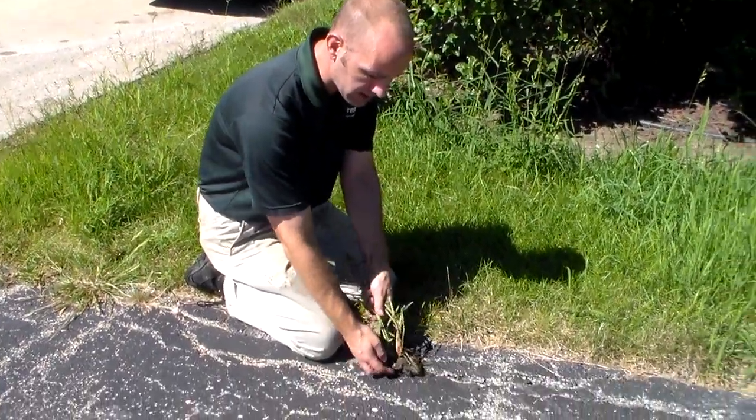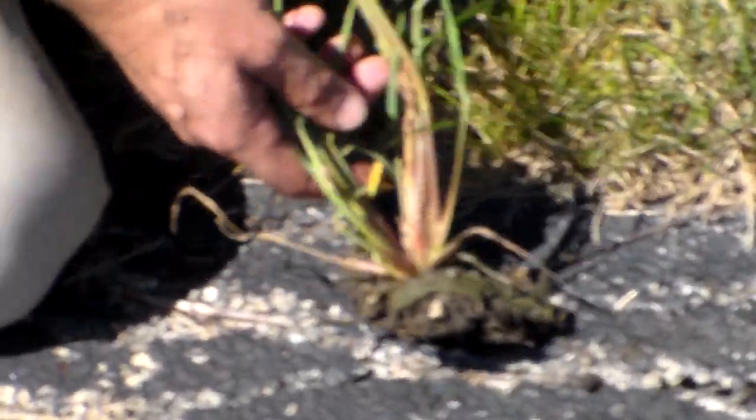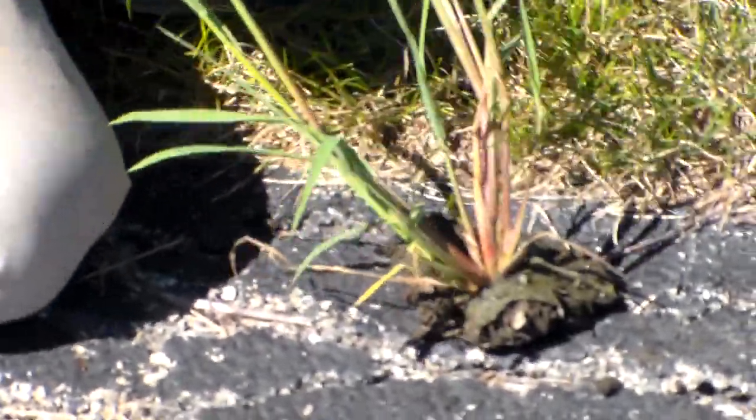When you pull it out, you want to get as much of the stem underneath the soil as you can. That way it won't come back the following season.